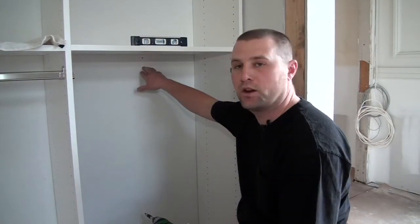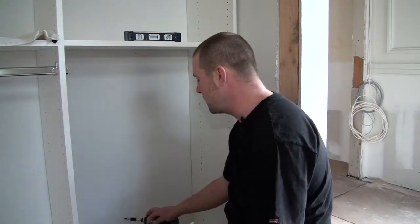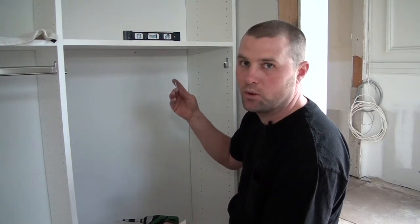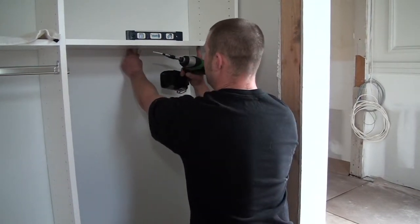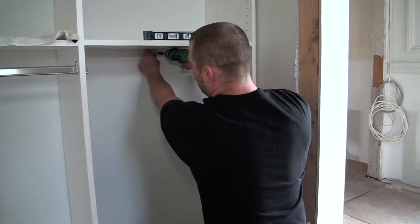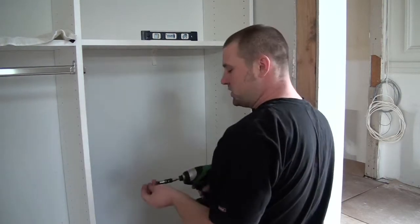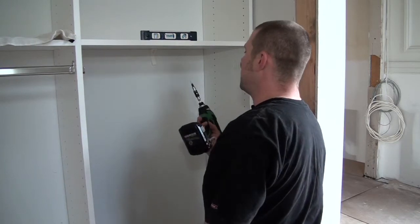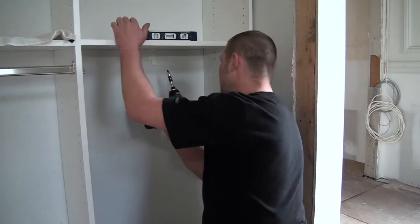After you find your stud in the wall, you're going to take your angle bracket and secure it to the wall first using about an inch and a half or two inch screw. You're going to hold it up there nice and flush to your locking shelf, right in the spot where you want to drill it to the stud. Screw it nice and tight in there to the stud, and then using a wood screw that's about half an inch, you're going to screw it up into the locking shelf.